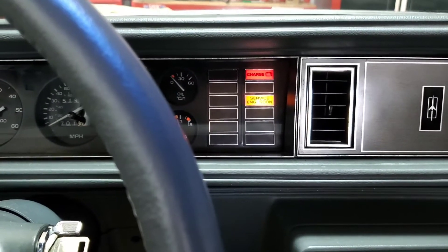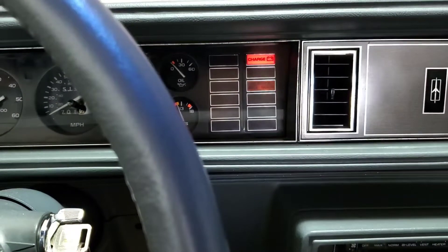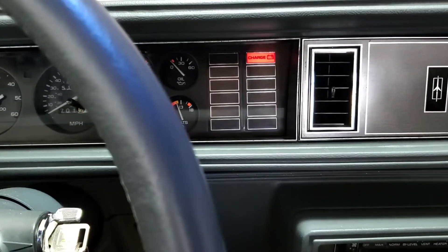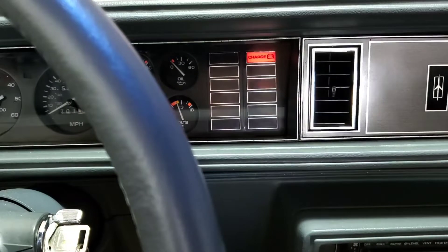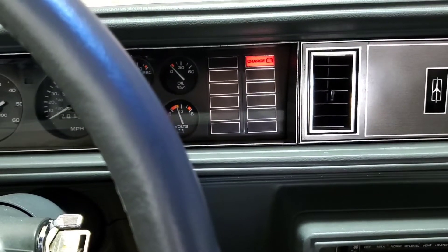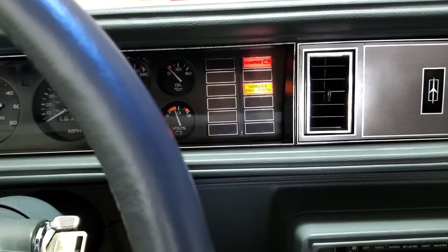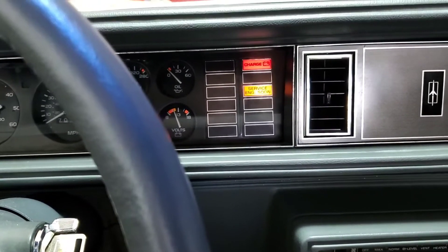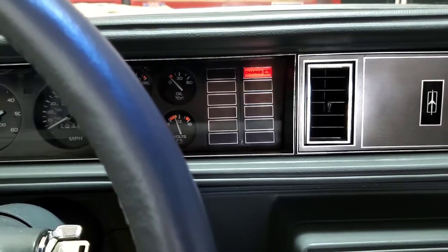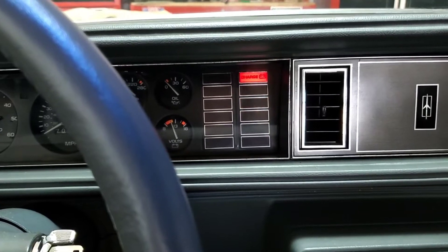This code should flash three times, and then any additional code stored will flash. In this case: one, two, three, four — one, two, three, four, five. So in this case I've also got a code 45 stored, which I believe is a rich exhaust. That code will flash three times.